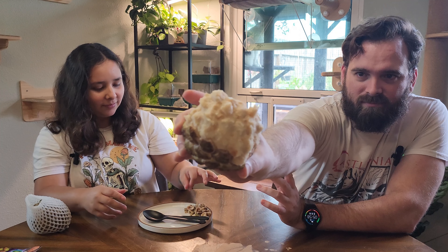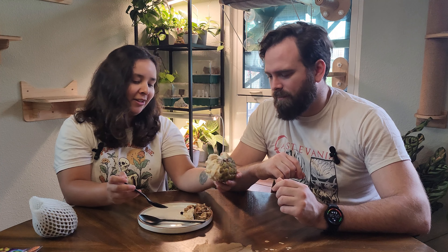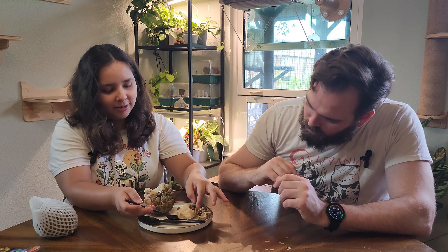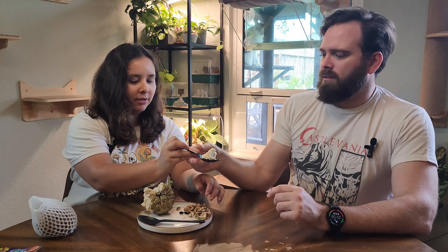Like every other Anona we've eaten, you do not want to eat the seeds. When we did the variety box, this one wasn't in season yet so we didn't get to taste it, and I was really curious how it tastes. It looks very custardy. You pull the seeds out — look at those big old black seeds in there. They're smooth. Just don't eat them.